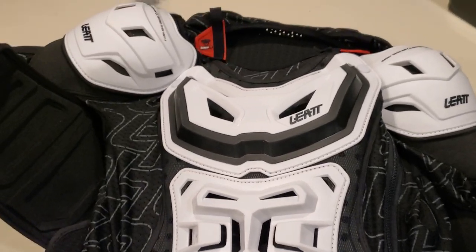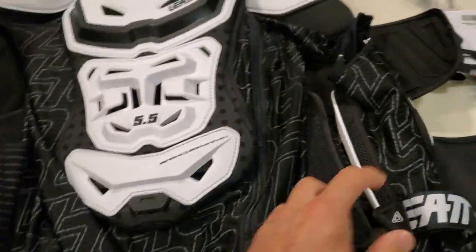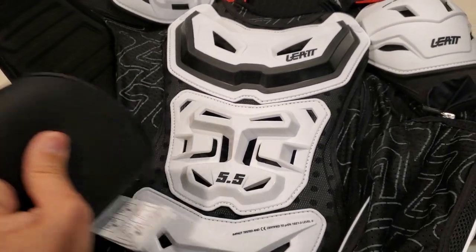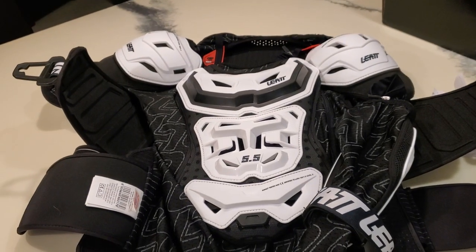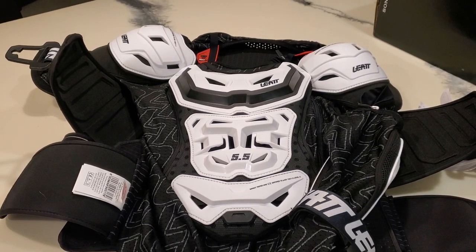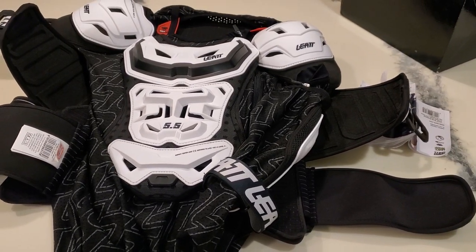So for me, it doesn't pass what I need. I think it's a beautiful product — if you don't mind the weight and a little bit hotter feel, you're going to get a lot of protection with this. Everything fits well and feels really quality. I hope that helps, guys. I'm going to return it. I do have an Alpinestars Bionic — I think V2 or something like that — coming, and I'll show you that when I get it. Hope that helps. Appreciate any likes and subscribes. Take care.